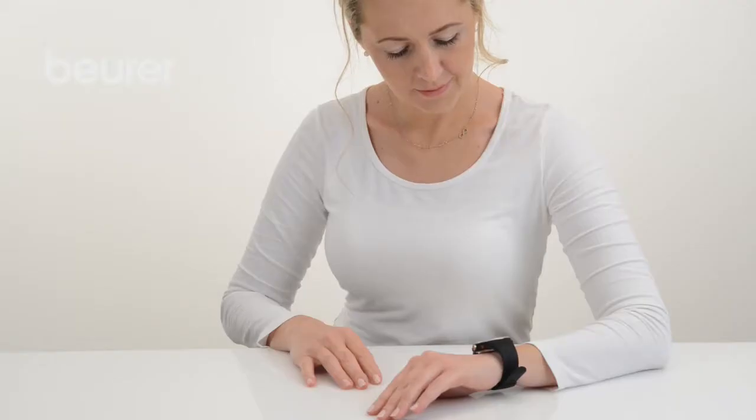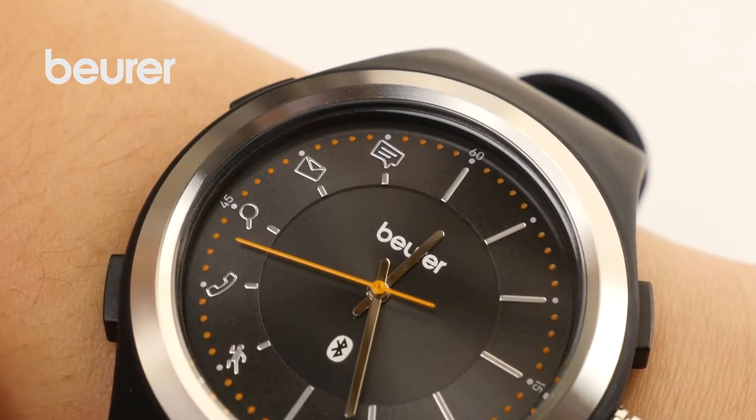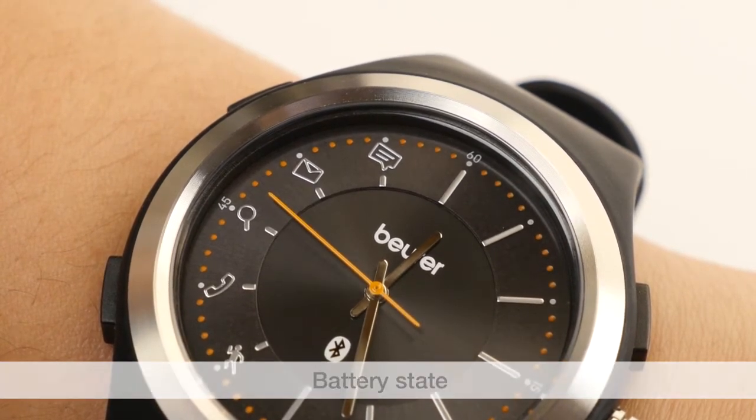Once the battery charge level drops below 20%, the daily target symbol and the messages symbol will appear on the activity watch whenever you press one of the buttons, and the second hand will move in 5-second increments.